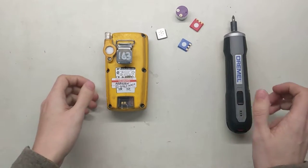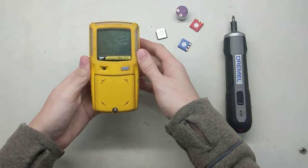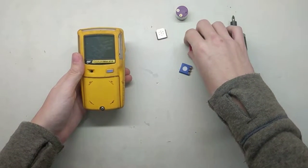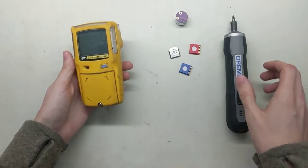Hi and welcome to the Ideal Calibrations How to Repair Your Gas Detector Series. Today we're going to be looking at a BW Gas Alert Max XG2. It's a common pumped unit, and we're going to be talking about how to replace the sensors. We've got some sensors here: this is the LEL, we've got our H2S and CO sensors, and an oxygen sensor.